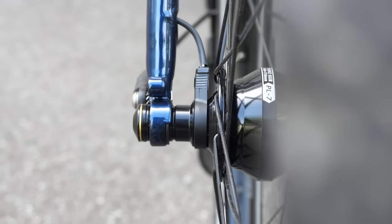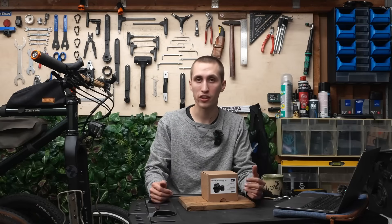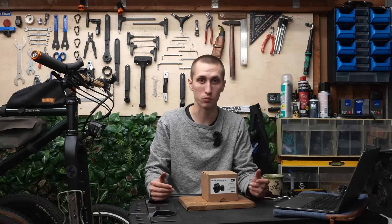Most other hub dynamos are produced by Shimano, but there is also Shutter Precision, which is also a high quality option. There are certain things I really appreciate about the SON Hubdynamo — one being that it is produced locally in Germany and that they have such a good reputation for being very durable.